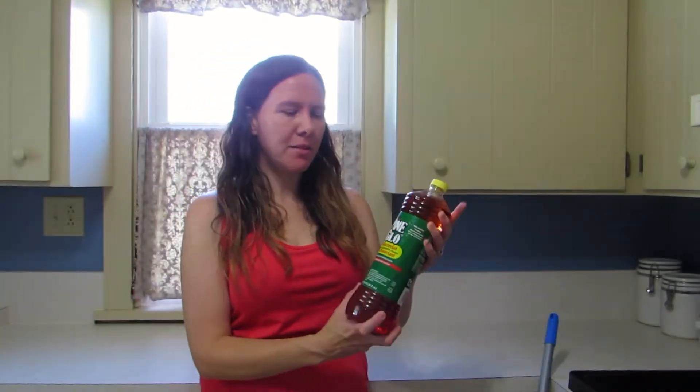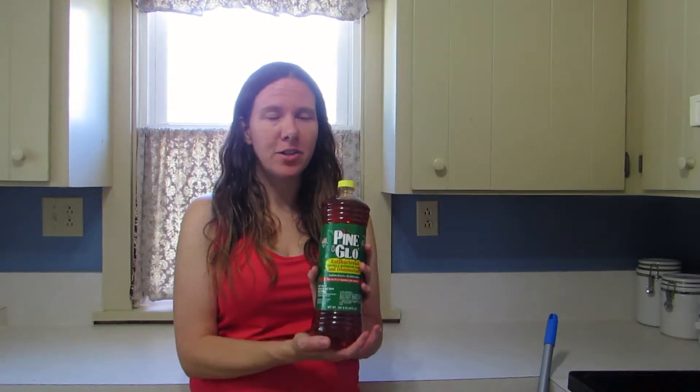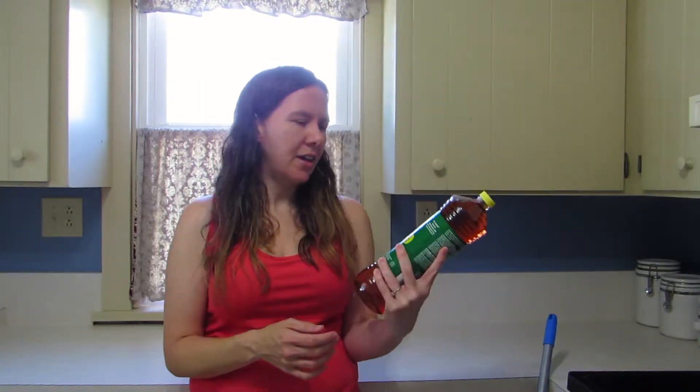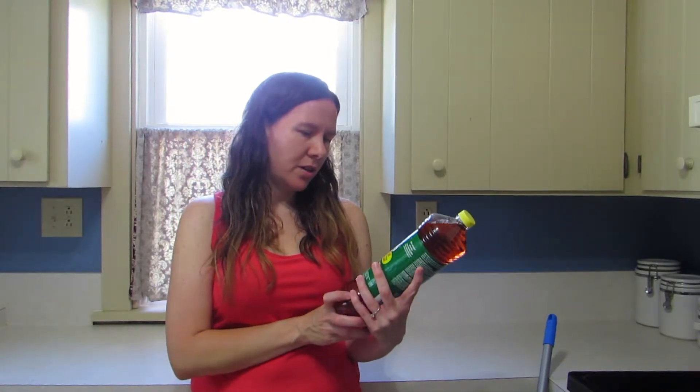I got this cleaning product at the dollar store. This is a knockoff version of Pine Sol, which I really like. I use it quite a bit, so I thought I'd test out the cheaper version to see if I liked it. It's a pretty big bottle — eight ounces, one quart — and it was only a dollar, so it's a really inexpensive option.